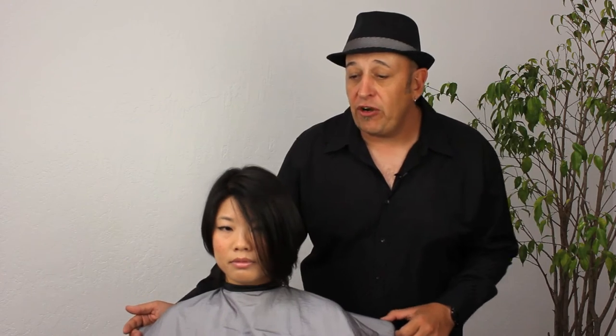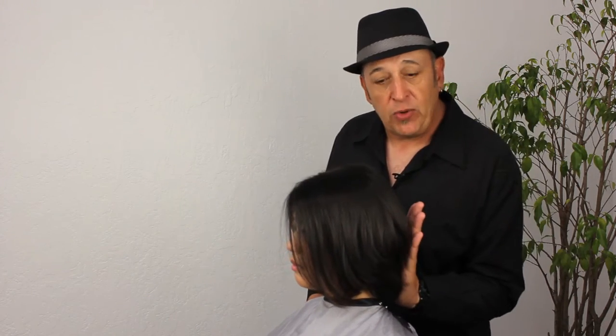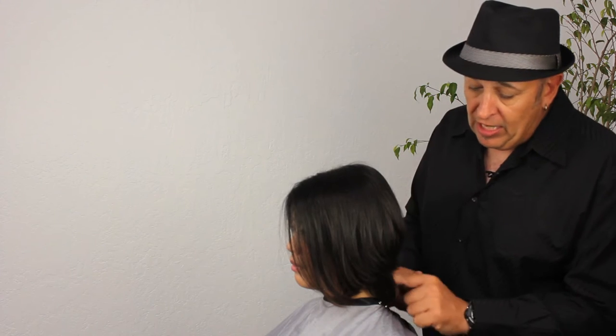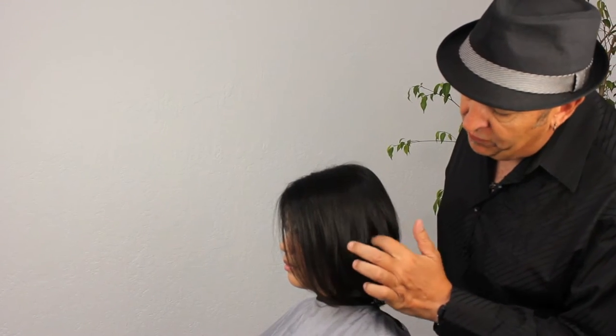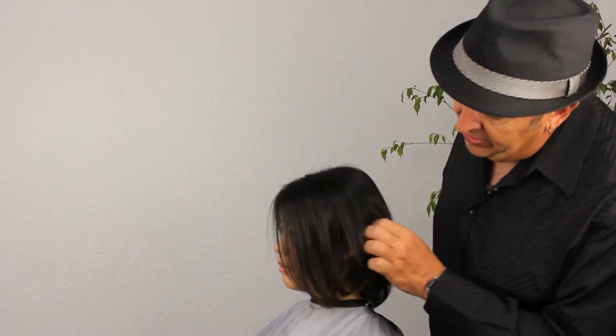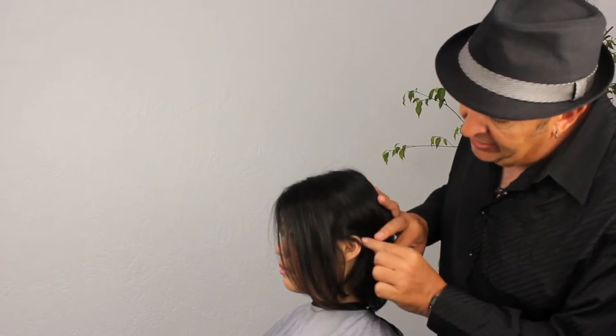Turning her around slightly, we're going to be taking the nape in quite close, detailing that nape area. This is going to be cut over the ear on both sides. The whole objective of this haircut is that she can style it very easily — five minutes out the door, very little to no product. We're going to start by saturating her hair with some blade glide and then section it off and begin the cut.